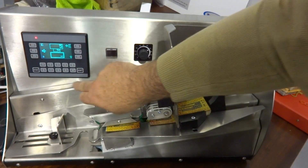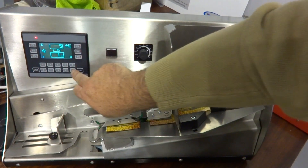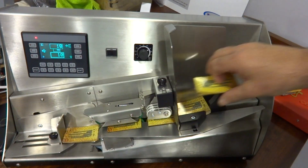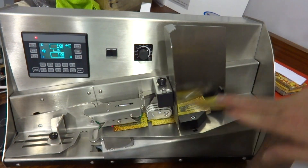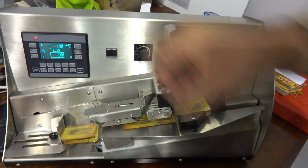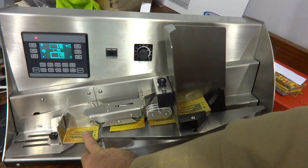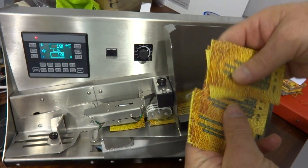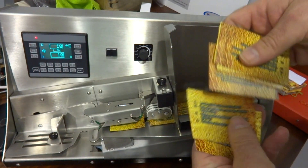If I change the batch size from 5 to 10, press go, it feeds 10 out. You can load it on the go. 1, 2, 3, 4, 5, 6, 7, 8, 9, 10.